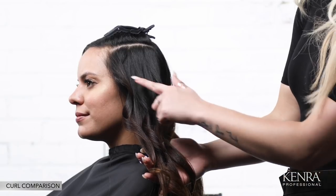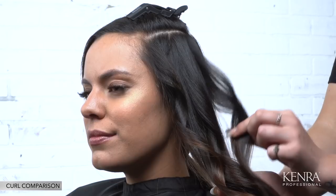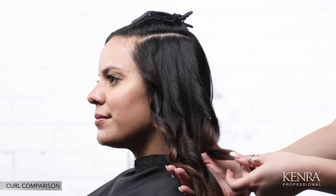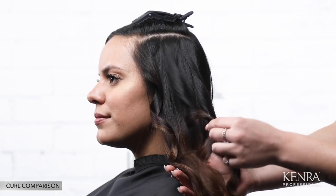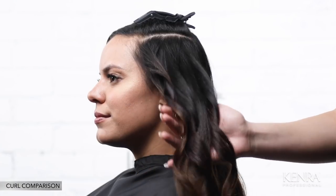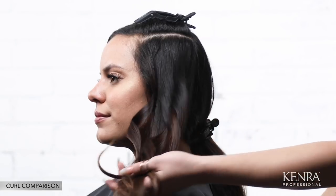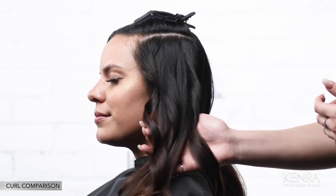Here you can see each of the three different irons represented in a classic application. The Marcel and the spring are very similar, with slight differences that can come down to technique. The Marcel is a little bit more elongated whereas the spring, because of the tension, has a little bit more bounce to it. The wand is going to be a little bit more defined. Each gives a slightly different end result in its most classic application, and your use can totally be based on personal preference and the end result you're trying to achieve.